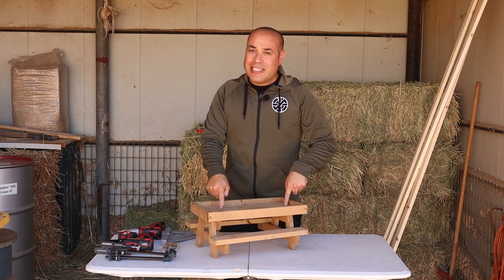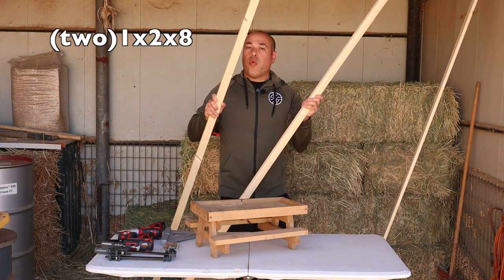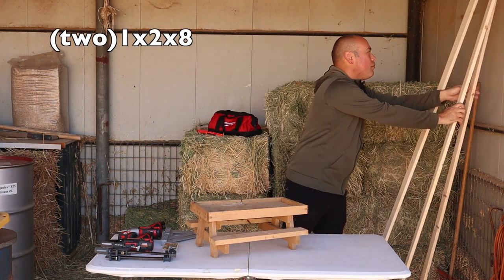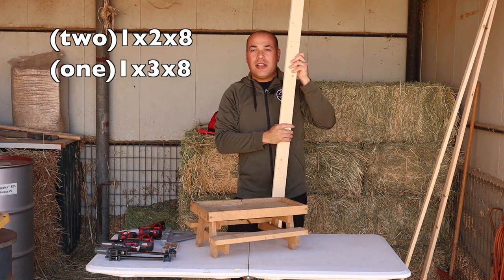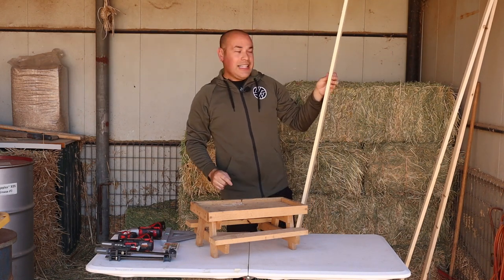We're going to build a chicken table like this one here today using very simple supplies. All you'll need is two of these 1x2s and just one 1x3, and some screws totaling $7 or less.